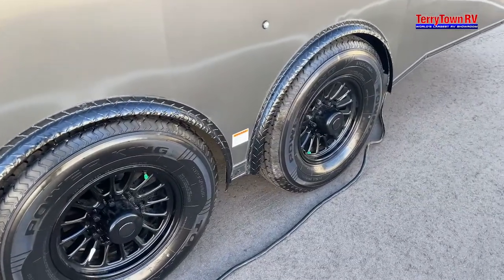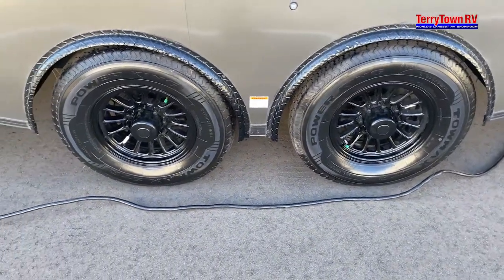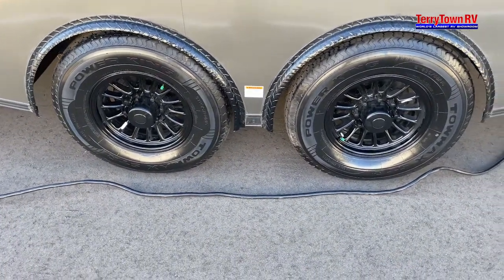Coming over to your tires, the green cap does indicate that it is filled with nitrogen and not air. You are able to fill it with regular air, but these are just filled with nitrogen.